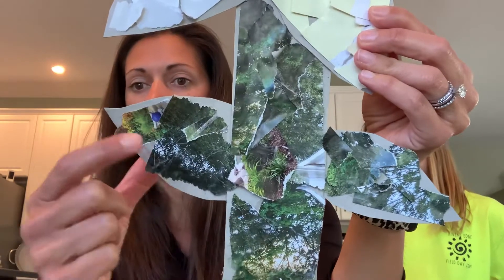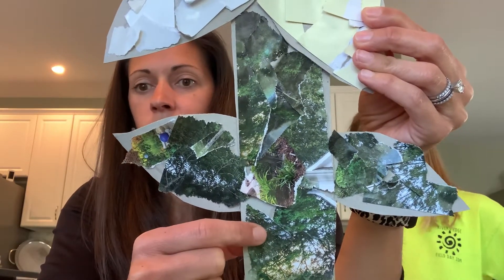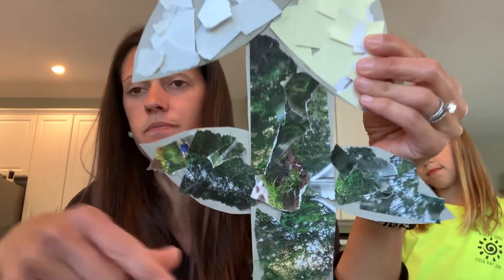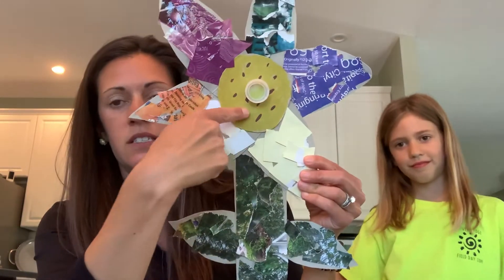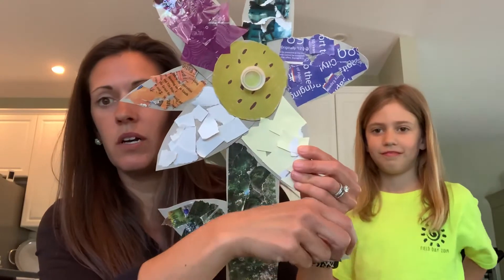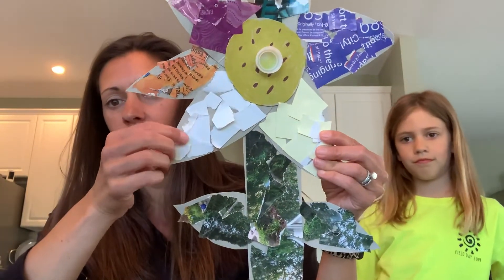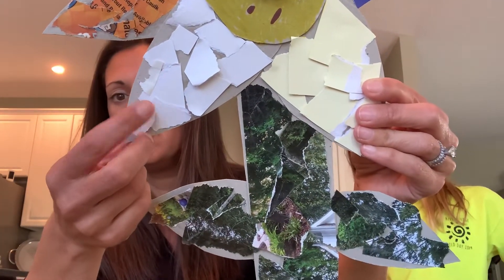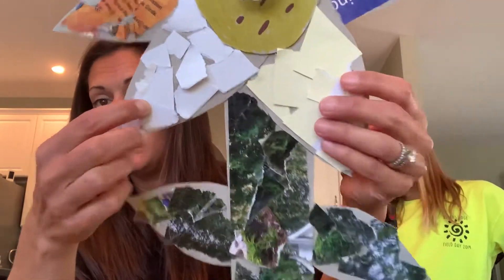My stem and my leaves are green magazine paper out of my mailbox. Ainsley helped me color this center right here with seeds, and I used the top to a water bottle as the middle. I also have petals where I used poster board that came in the mail — somebody's advertisement.